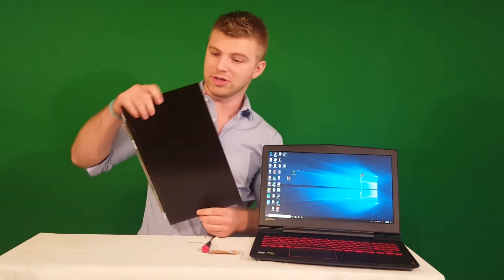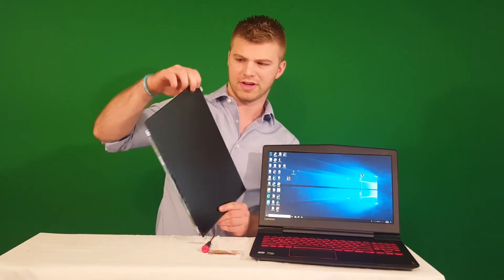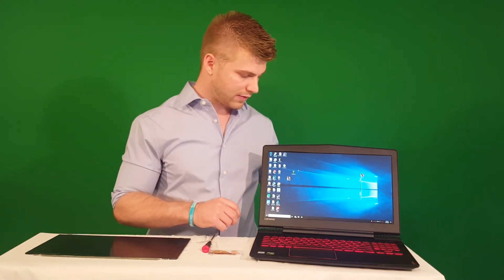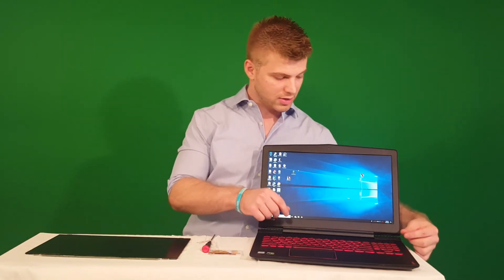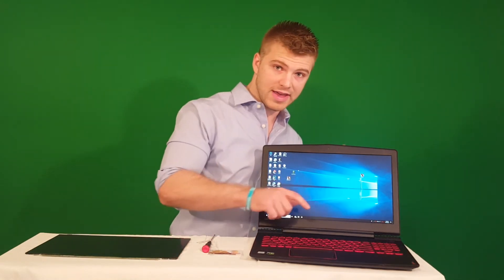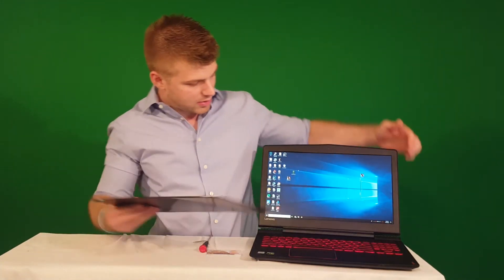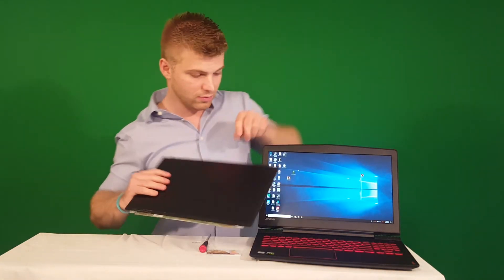That's the end of this tutorial — really, really simple, it took less than five minutes. Here's my old screen; as you can tell, the crack is right about here. To recap: take the plastic panel off, take the four little screws out (not the big ones), remove the screen, flip it over, carefully take out the little clamp, take your new screen, snap it back into place with the clamp, put it back up, put the four screws back in, and snap the plate back on — and you're good to go.